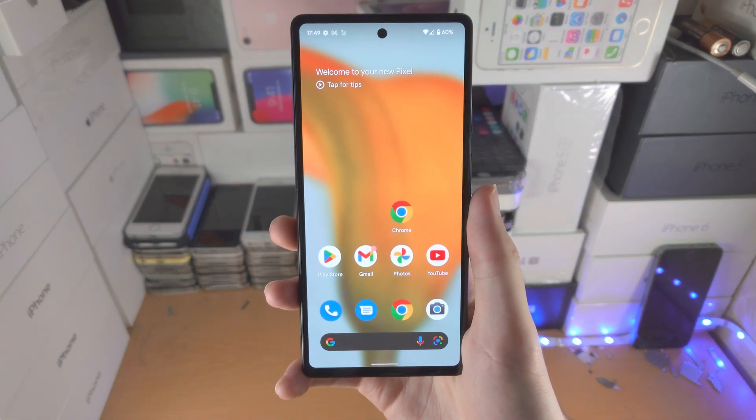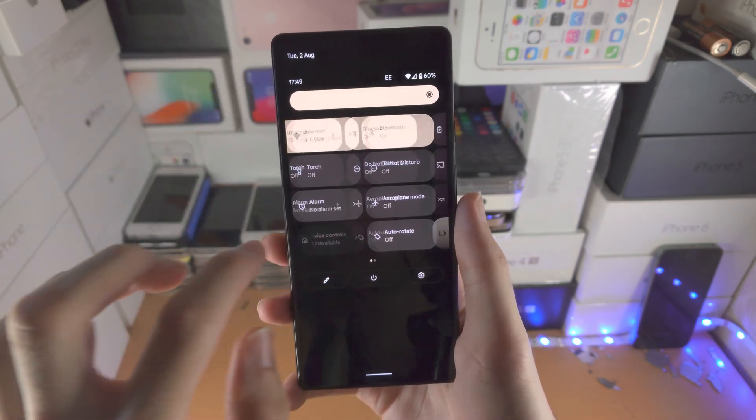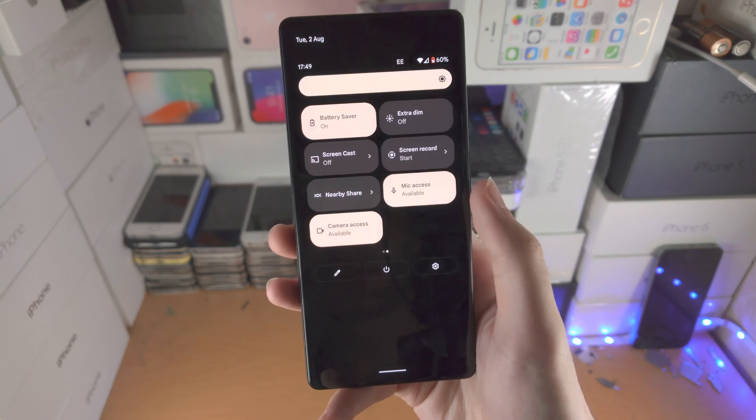Welcome everyone. I would like to show you how to save battery life in your Google Pixel 6a. So the best way to do this is using the battery saver right here. Tap on it to turn it on.